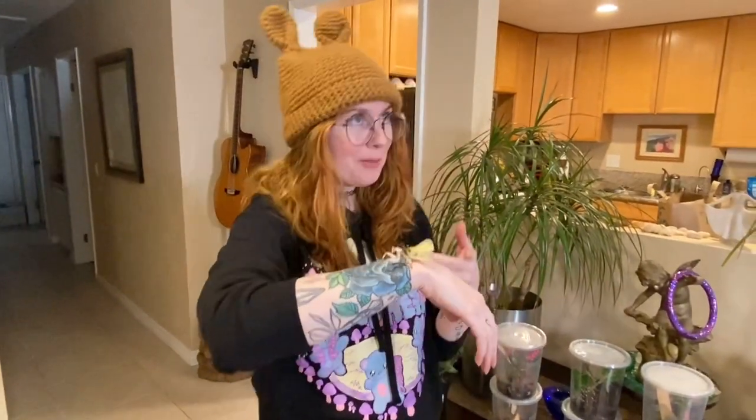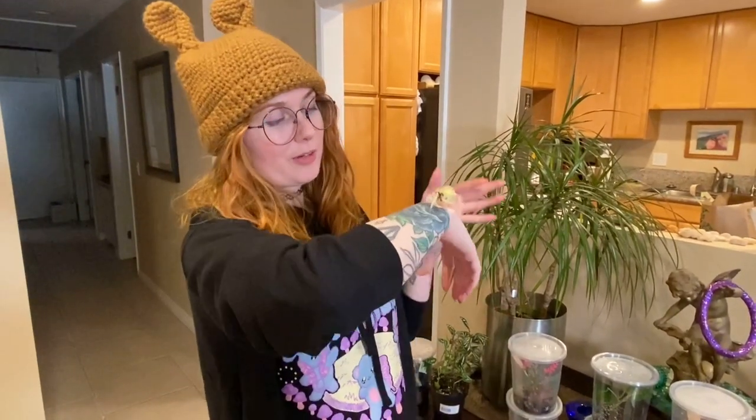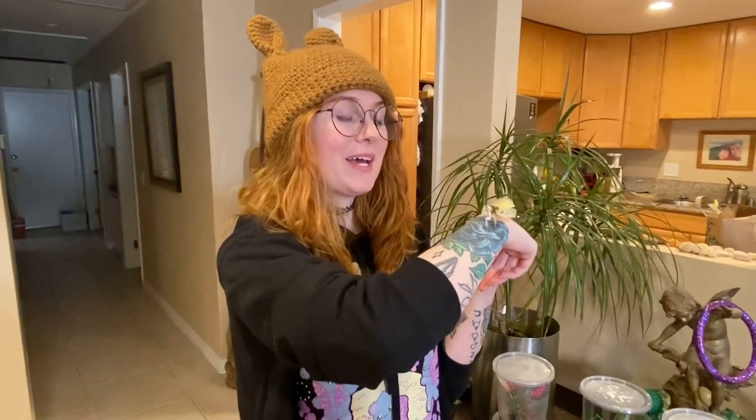Number one is obviously the orchid mantis. This is an adult female orchid mantis — her name is Sakura. I've actually had her for about a year now and she's still doing really great. I paired her with a couple of males and she ate both of them; I don't think the pairing was successful so I'm not expecting any babies, but I still love her very much.